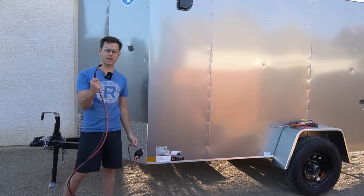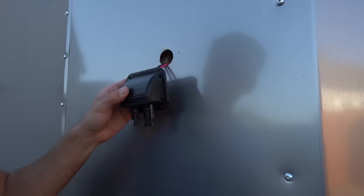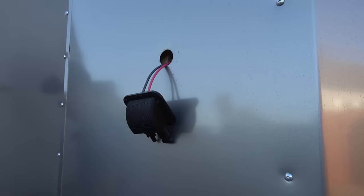We're going to run an entry gland so the power from that solar array can reach our inverter chargers. I've never used this before — it's by Cutting Edge Power and it's 3D printed, bought off Amazon. So far it's very strong. Let me know in the comments what 3D printer you guys recommend.